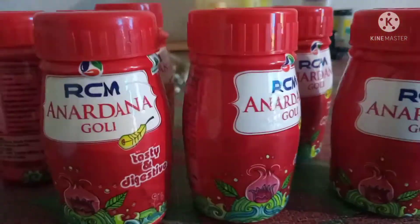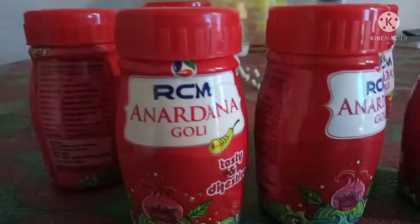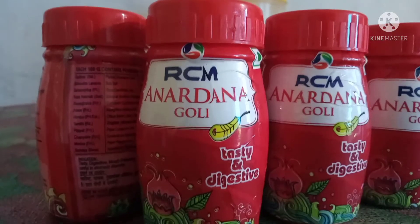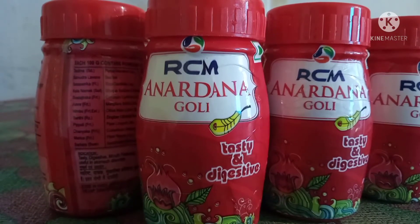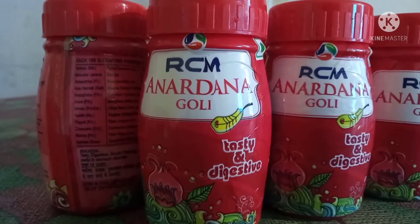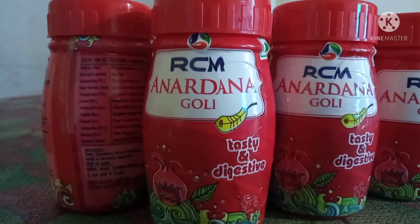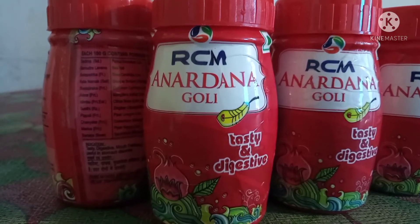This is RCM's video. This is an important thing called Anardana Goli.